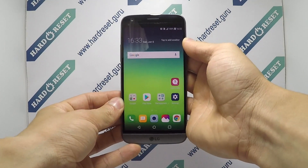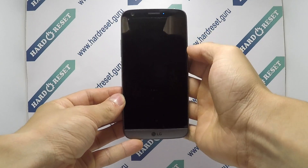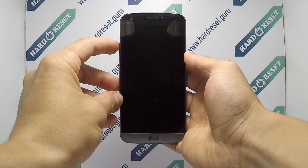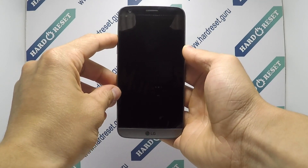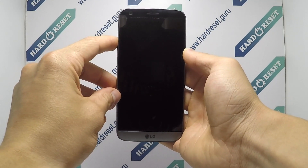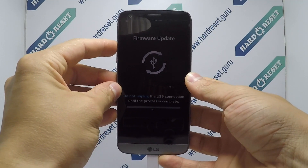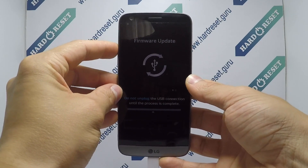Turn off the phone. Next, press and hold the volume up key for a few seconds. While holding the volume up key, connect your device to the PC. Release the volume up button when download mode appears on the screen.